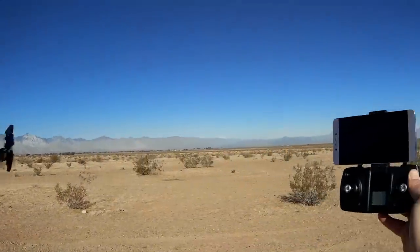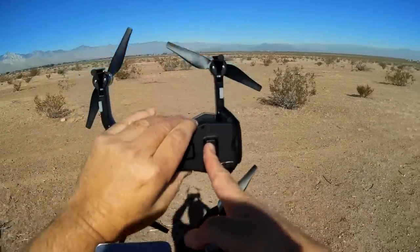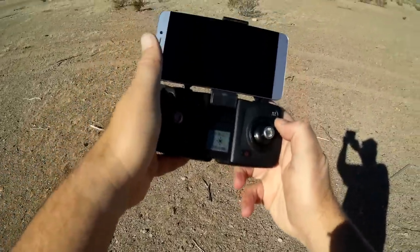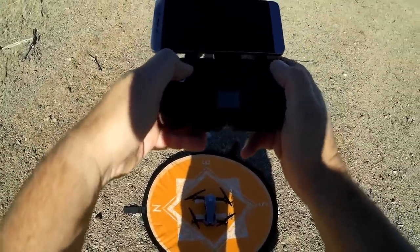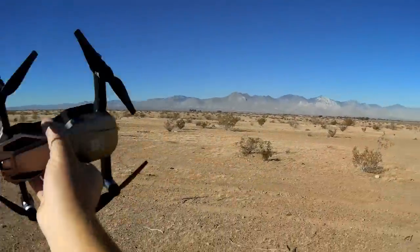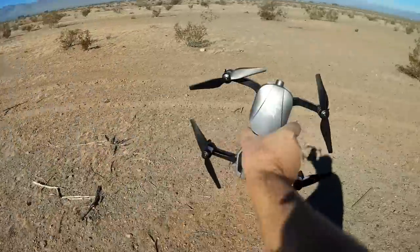Good morning, Quadcopter 101. We are out at one of my favorite flying fields for the flight of the FQ-777F8. To turn this on, press and hold the button until you hear the ESCs chime up and the lights light up, then put it on a flat level surface. Turn on the controller with a quick press and then a long press until you hear a beep — the controller is now connected. The first thing we need to do is a compass calibration: move the left stick up and to the right, and the right stick down and to the left, hold them until you hear a beep, then pick up the drone and do a figure-eight in the sky until you hear a beep. That's the compass calibration.